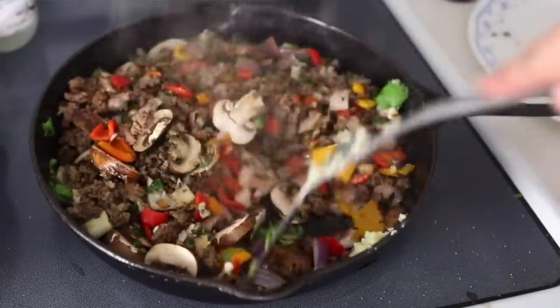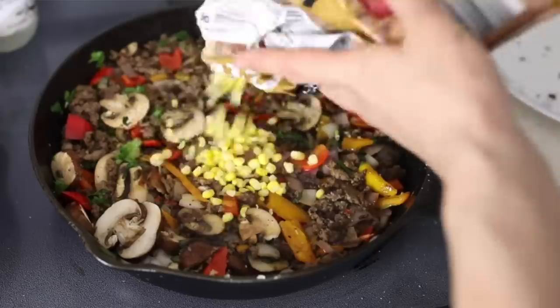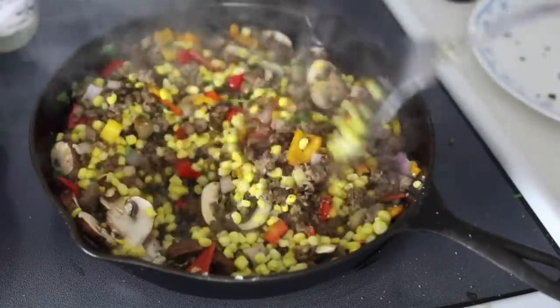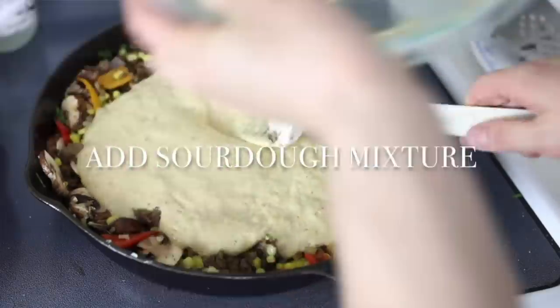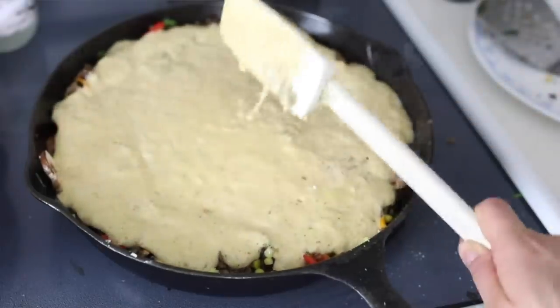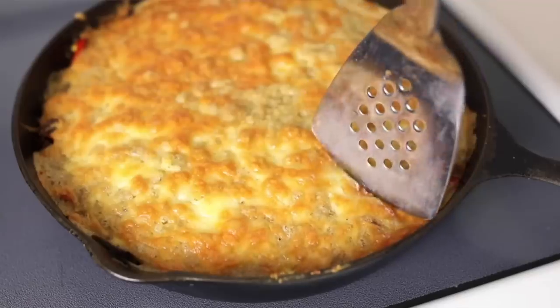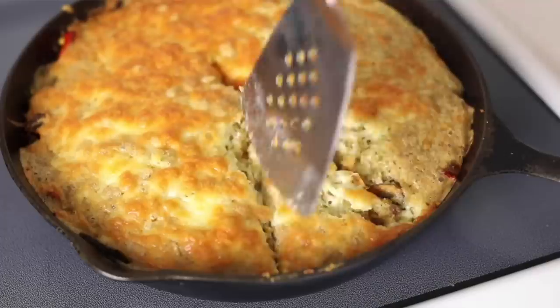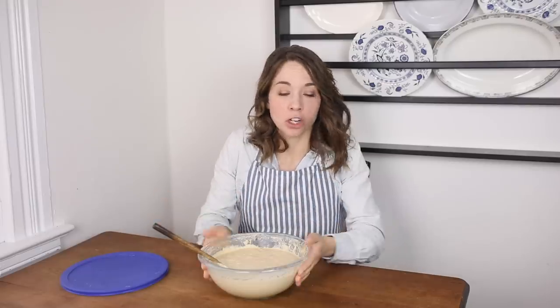Another one I love for the same reason is the sourdough skillet. This is basically where you mix together in a cast iron skillet a whole bunch of different veggies, maybe some meats, and then you make a sourdough mixture for the top, bake it, and it forms a bread layer on top. It's a great one-pot meal with bread, meat, and veggies — and it requires no pre-planning.